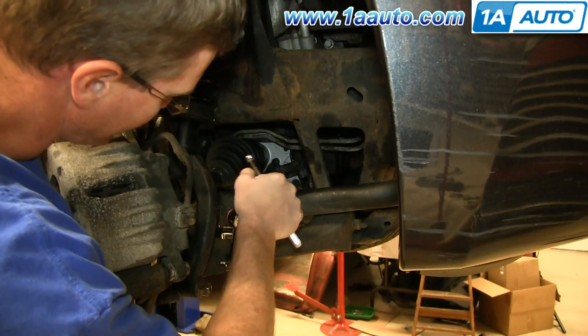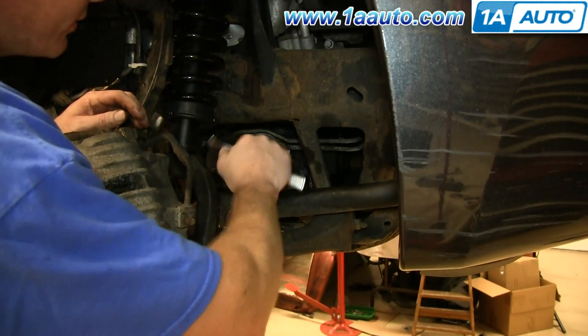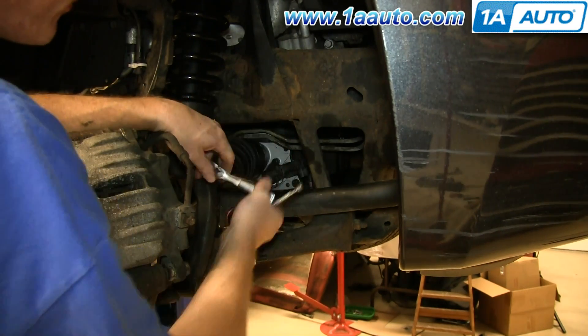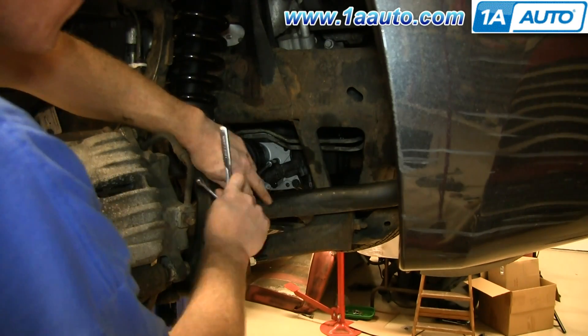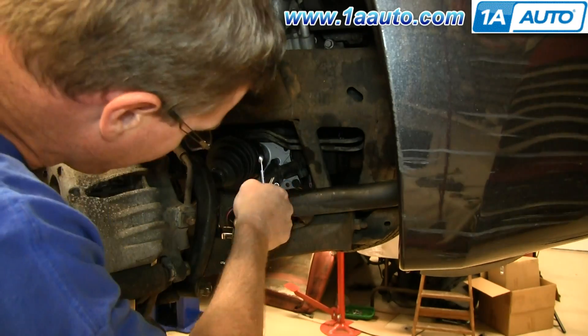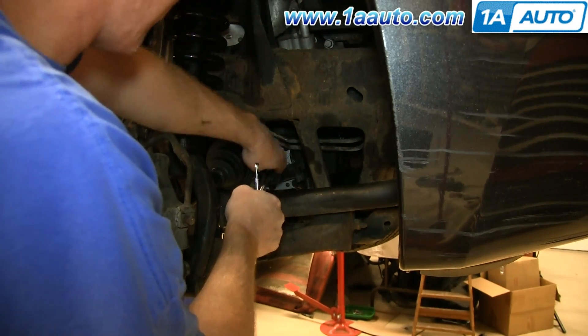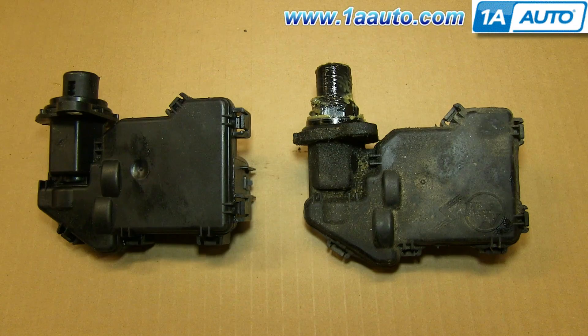You may have to, once you get the bolts out, tap on it a little bit with a hammer just to loosen it up and then it'll come out. Once those two bolts are removed, the actuator just pulls free. On the right is the old axle shift actuator, on the left is the new one from 1A Auto. You can see they're identical and they'll fit exactly the same.